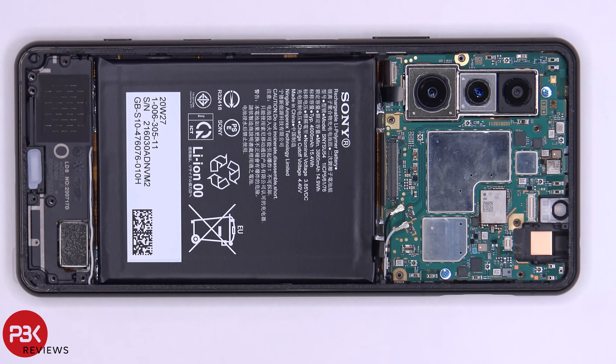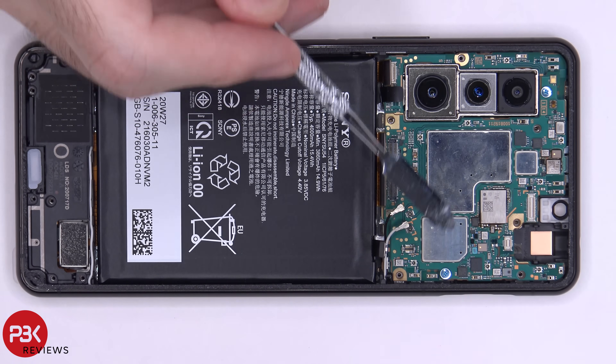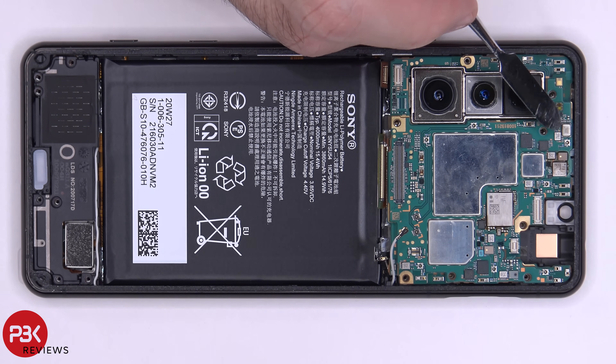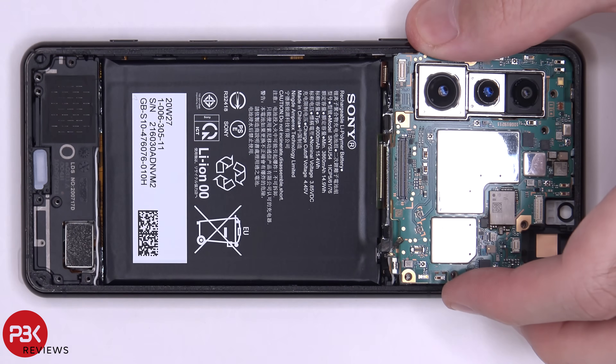You have two Phillips screws holding down your dual layer board — one's located here and you have one over here. Once we have those screws removed we're going to lift up and remove the main board. Keep in mind on the other side of the board where the microphone is located there's some adhesive, so while you're lifting up your main board you're going to have to pry that adhesive off as well.